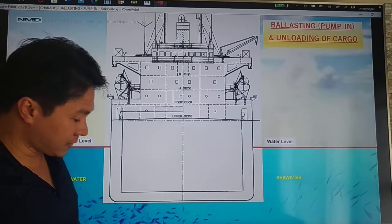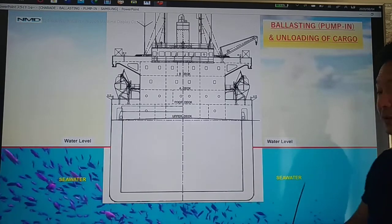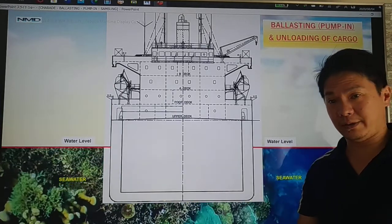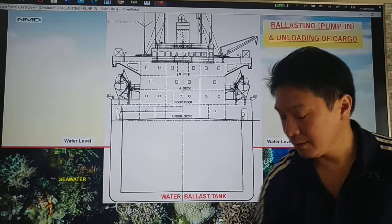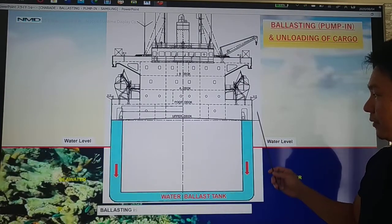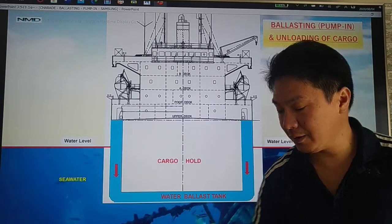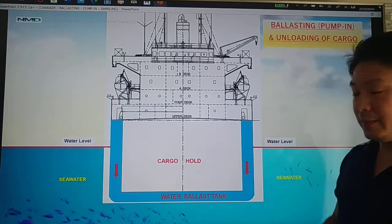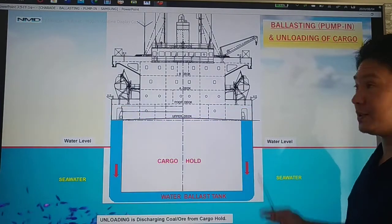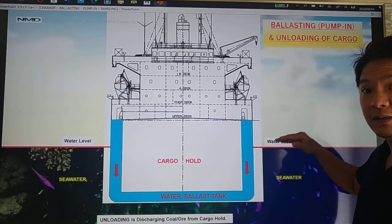First, let's discuss about ballasting, pumping in, and unloading of cargo. We have here a vessel submerged in seawater. In order to have stability of the vessel, we need to load and unload, and then pump in and pump out seawater. For today we are going to discuss about pumping in. We have here a water ballast tank and also a cargo hold. During pumping in or ballasting, we are going to pump seawater inside your water ballast tank. When we unload our cargo, in order to have stability of the vessel, we need to pump in seawater inside your water ballast tank.